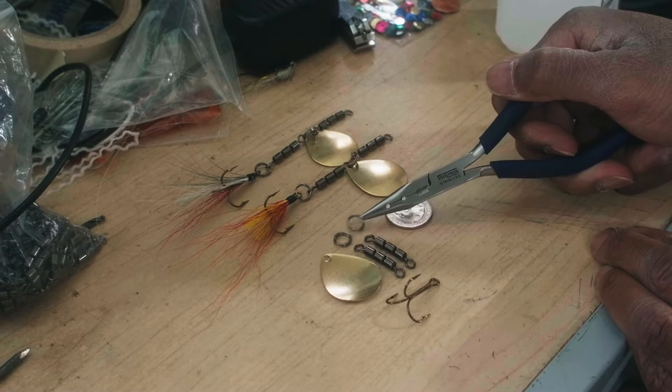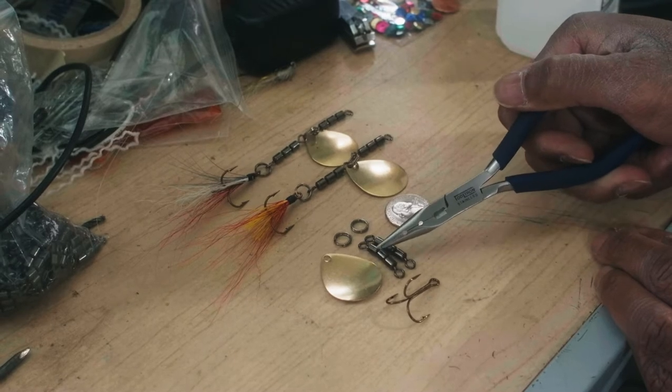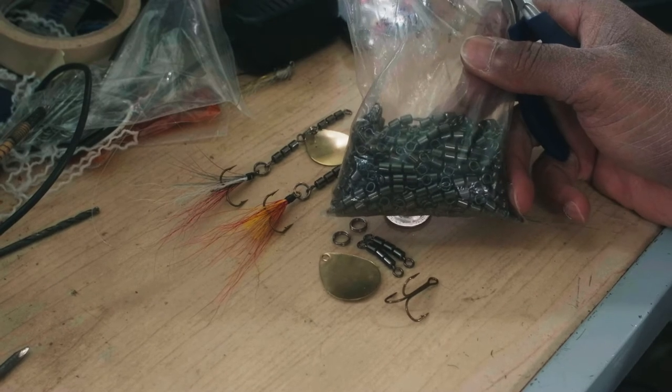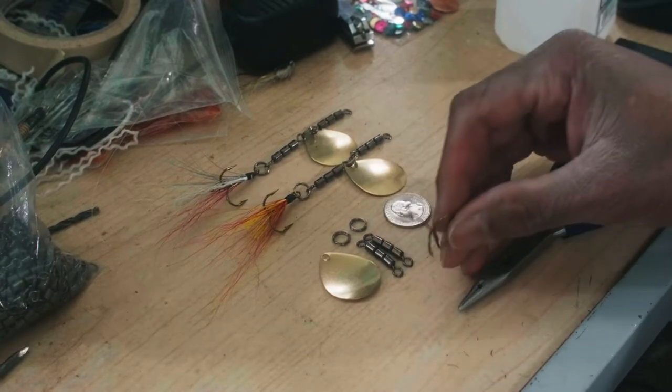You need some ring eyes. This is a number five Colorado blade, so I got number five rings. You need some barrel swivels — these are some triple barrel swivels that I've had for several years now, and we're just now getting to the last bits of them. Use whatever barrel swivel you have, along with a treble hook — this is a number two treble hook.